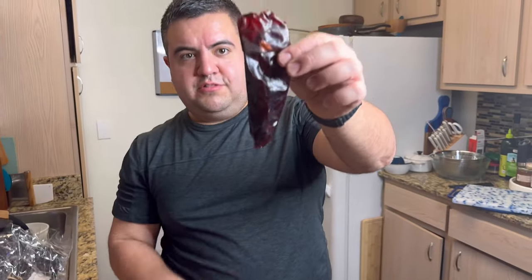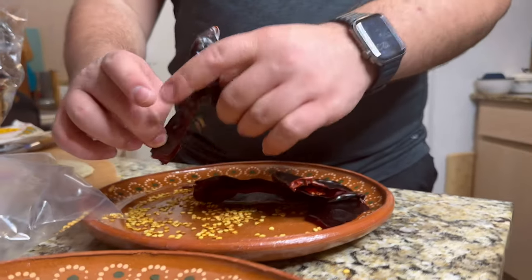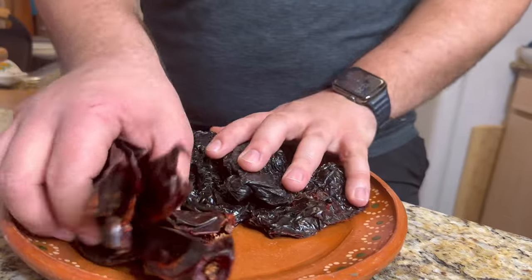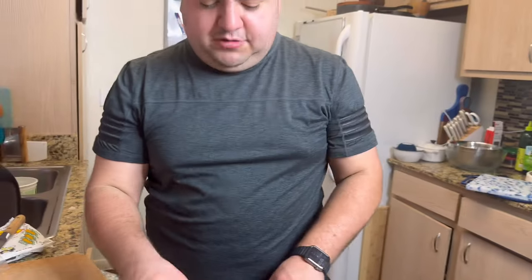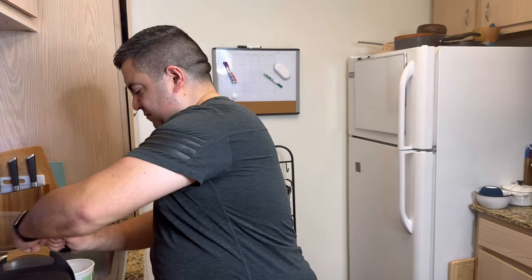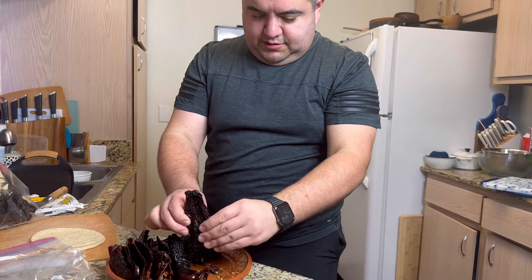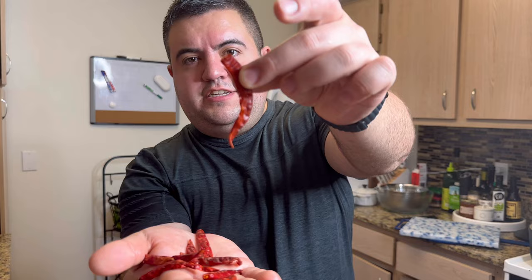Do that to all of your chiles. We're using chile guajillo and chile ancho — for these you do the same thing: remove the stem; they kind of look like a large raisin. Remove the stem and then shake out the seeds. These are the chiles de árbol — they're spicy, so if you don't like it spicy leave them out, but we like it spicy here.